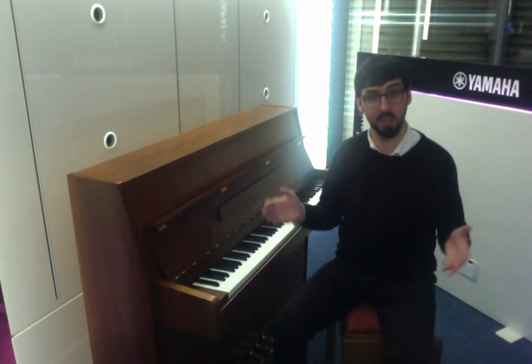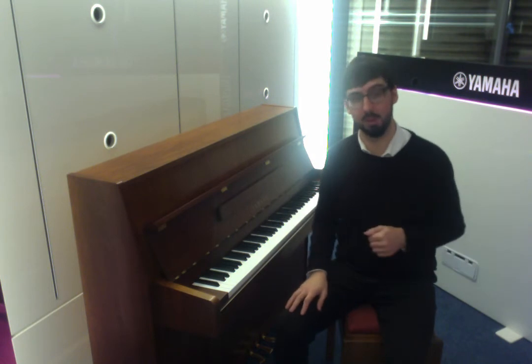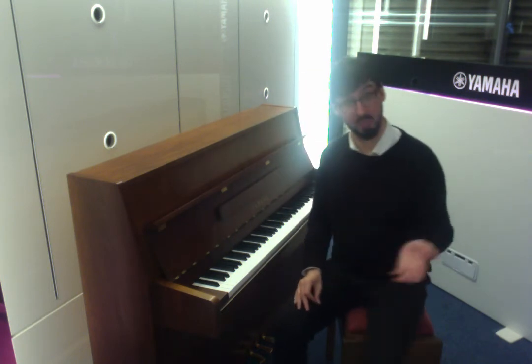The M110N is what we call a modern compact piano, so nice and small, will fit in most homes. The actual dimensions will be in the description below this video — check that out if you're interested.